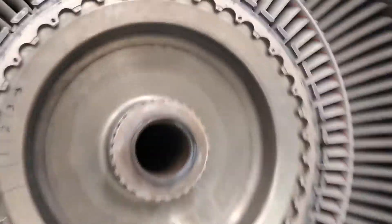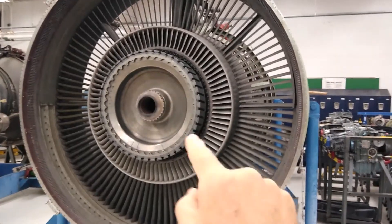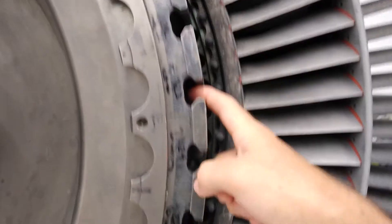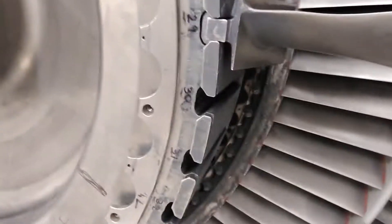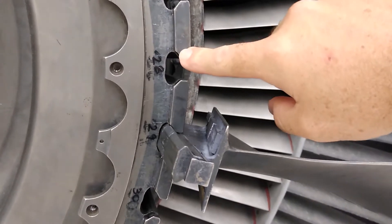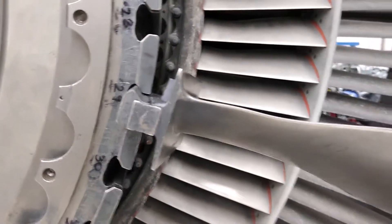It doesn't show as much as I thought it would, but let me show you how it looks. Now in this engine over here, we're looking at the same engine except the fan blades have been removed. So this is the hub where the blades get installed into. These are the grooves that the blades slide in and out of. Here's one blade — you can see the shape of the bottom of the blade slides into that groove in the hub, but the blade itself is smaller than the groove.